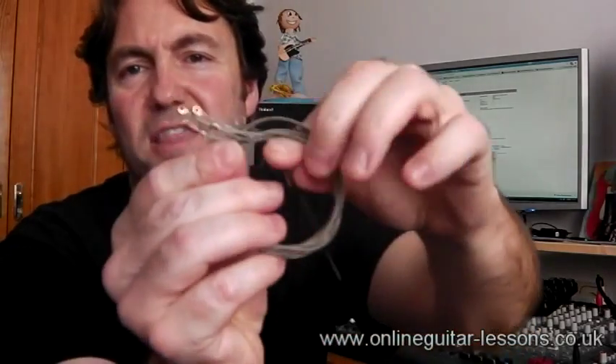With the old strings, one little tip I like to do is wrap them up — like when you get them out of a packet they're curled up. Just push them all together and lock them up so they're all kind of wrapped up, just so when you throw them away they're not going all over the place. Simple little tip.